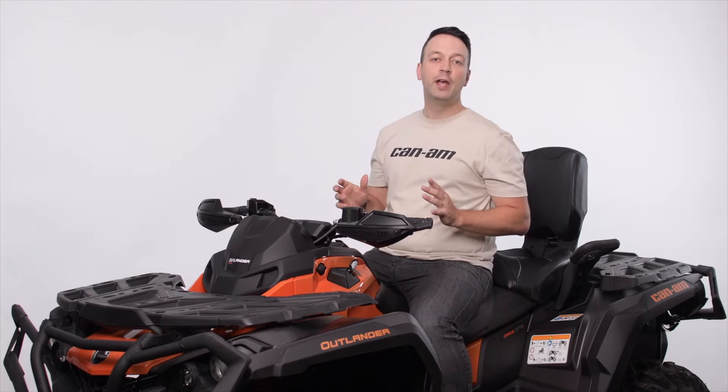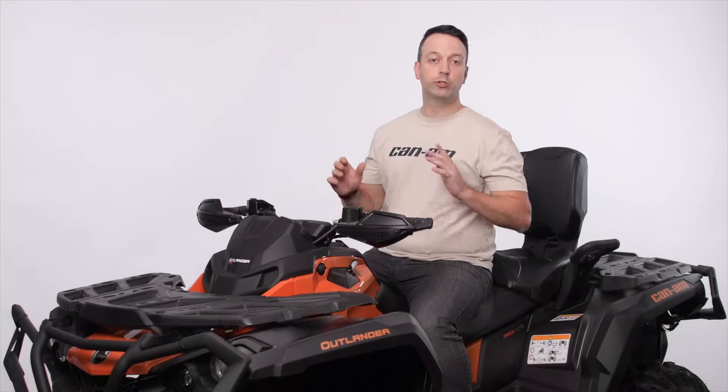Hey everyone, I'm Jonathan from Can-Am, and I'm here to talk about your suspension, or as you might know it, your shocks.